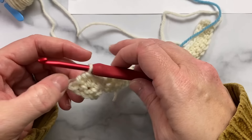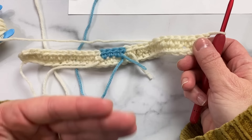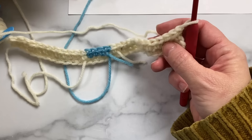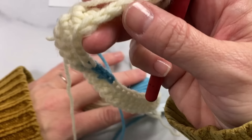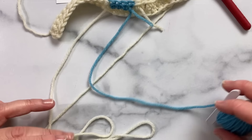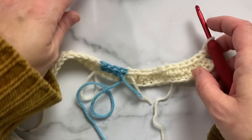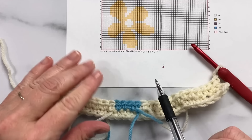Now I'll turn my work and begin on the third row, so I'm going to chain up one and turn. Now I'm on the wrong side — the wrong side is facing me and you can see we've got all these little tails hanging out here. I'll grab my bobbins and pull them so they're not pulling toward the back, so now they're all laying neatly in front of me. They will get tangled up, so every now and then you'll just have to untangle those bobbins.